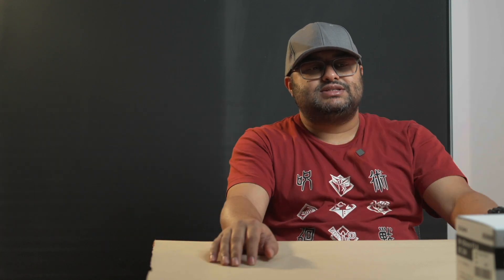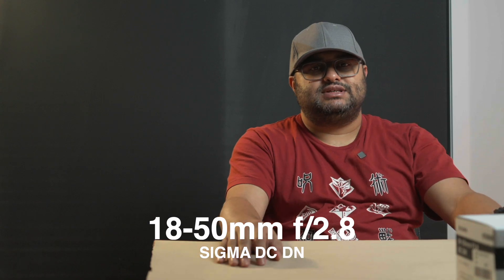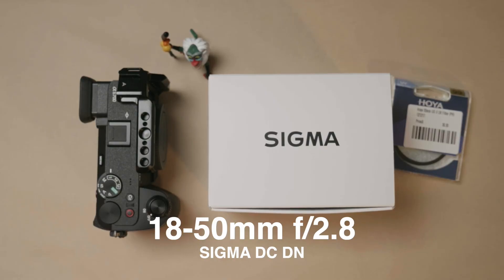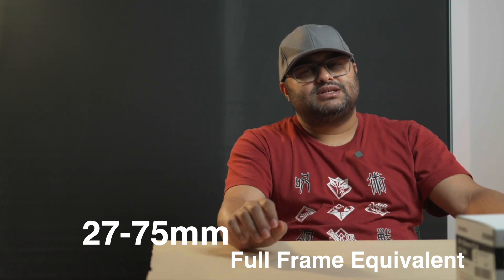In that category, this 18-50mm f2.8 Sigma perfectly fits in, especially with my a6700. The reason is because my a6700 APS-C sensor has a 1.5x crop, so the 18-50mm f2.8 roughly translates to 27mm to 75mm of focal distance, which is one of the most used, overused, and very versatile focal ranges for photography and videography that people actually use.